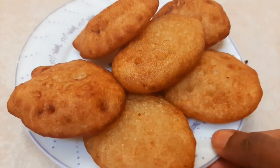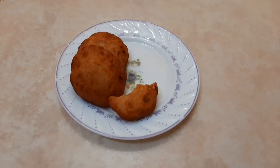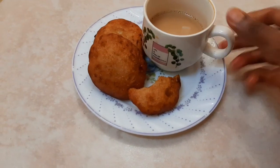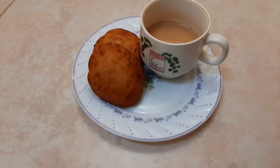Basically, I am a very famous character. This is a very simple recipe. This is an easy recipe. Let's see how it works.